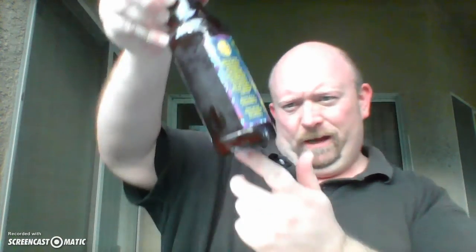I did notice — and I'm going to see if I can find it now — there's this weird white sedimenty thing down here at the bottom. Of course now I can't find it. Since it's within parameters, I'm going to hope that sedimenty thing was just some hops and not some actual mold that got into it. But anyway, let's get this started, shall we?